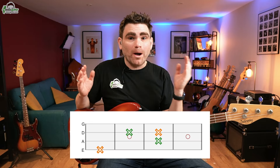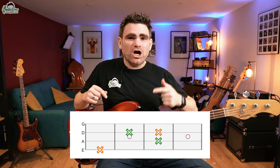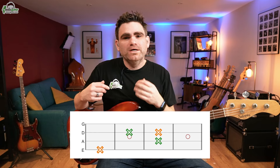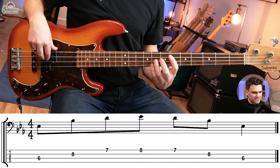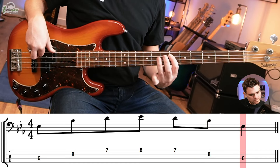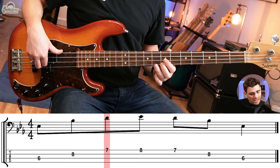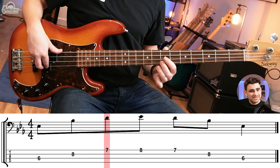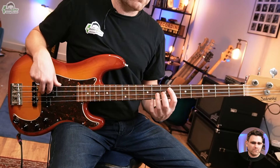Now let's move on to the fourth crucial pattern. This works brilliantly over major seven chords and has a beautiful melodic quality to it. So when we hit the E flat major seven shape, we play root, fifth, major seven, and octave. Over an E flat chord, that is E flat, B flat, D, and E flat. This gives you a really nice fretboard pattern.